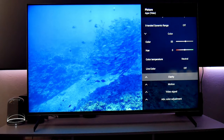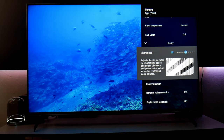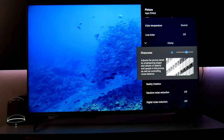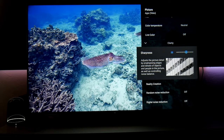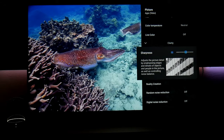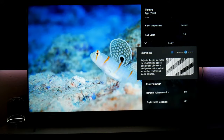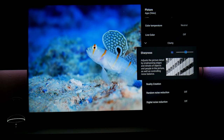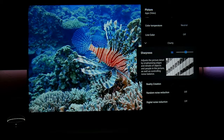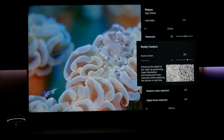Now we're moving to clarity, which is where sharpness is found. Sharpness is normally at level 60 in standard mode, but I lower it to 55 because I'm watching 4K content — you don't want to add fake sharpening to an already sharp and clean picture. If you turn it all the way down, the image gets a little soft, so 55 works best for me.